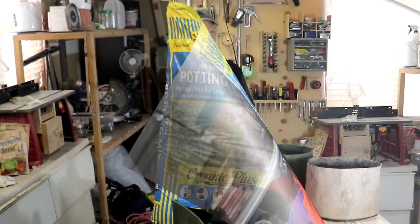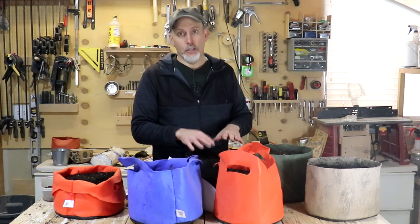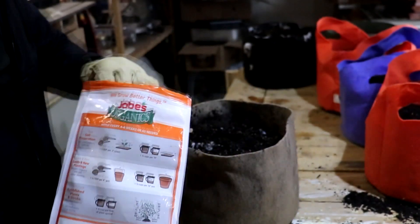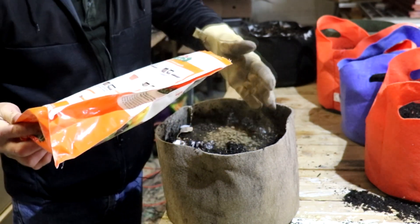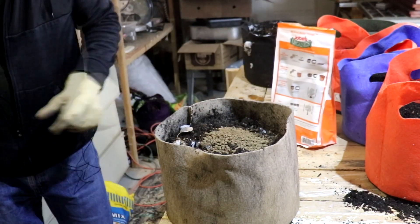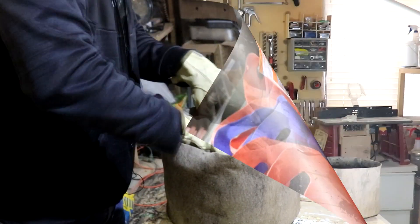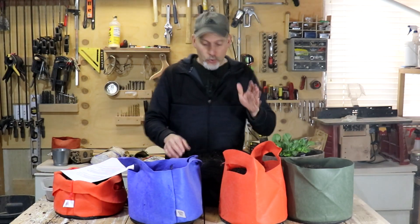Two of these containers were from last year, so they already had soil in them. What I did before planting in these is I went ahead and added a little bit of compost, and then I added a couple of handfuls of an organic fertilizer just to freshen things up. These grew all season last season, so the soil needs a little refresh. The combination of compost and fertilizer is going to freshen that soil up really nicely.